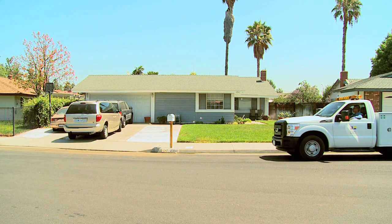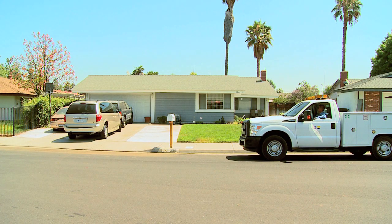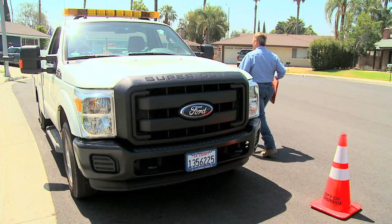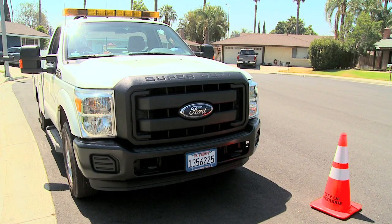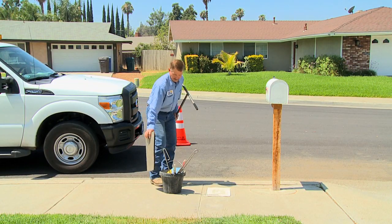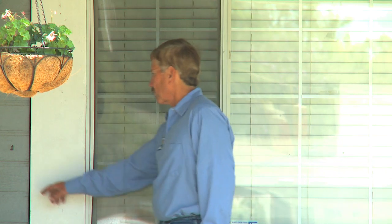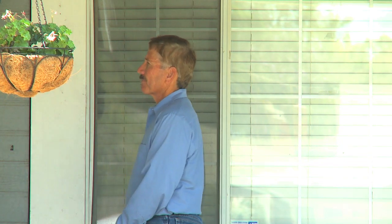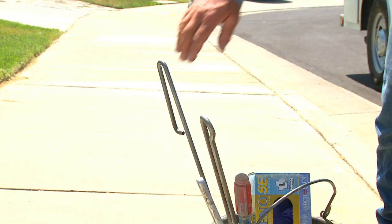Here's what you can expect from your utility when the work is about to begin. A Riverside Public Utilities representative will arrive at your house on the day of your meter replacement to let you know the work is about to begin. He will gladly explain the replacement process to you if you have any questions, or he will leave a door hanger if you are unavailable.